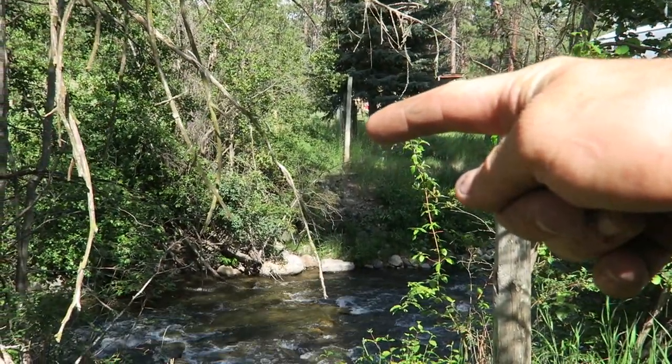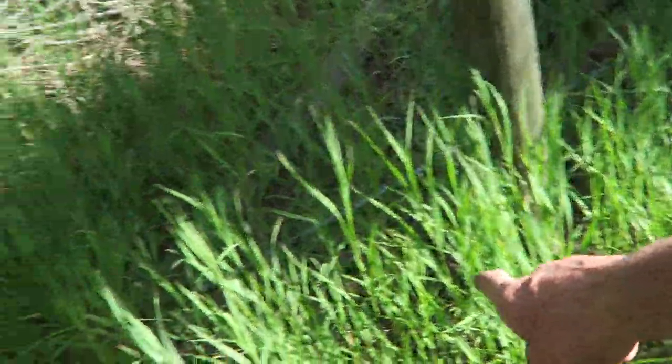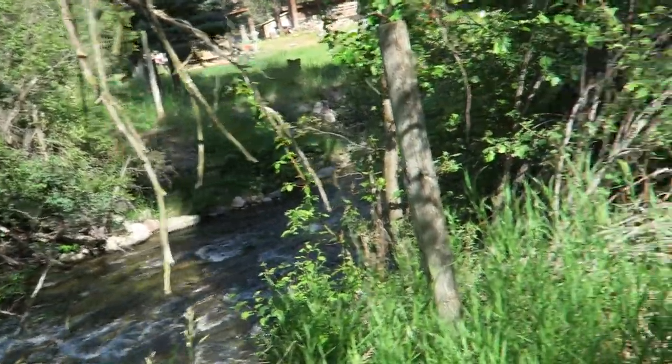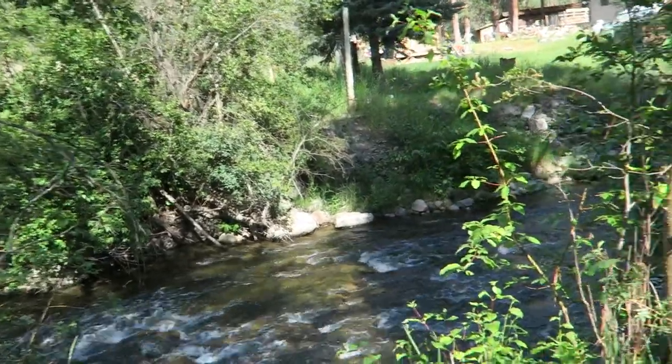That post there is where I stopped on the other side of the creek. I'm going to go from the bottom of this back post all the way to the bottom of that one, which is braced, and that is what I'm going to hang my fencing off of.